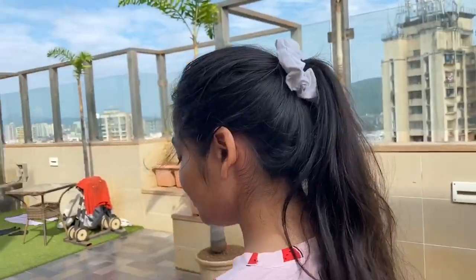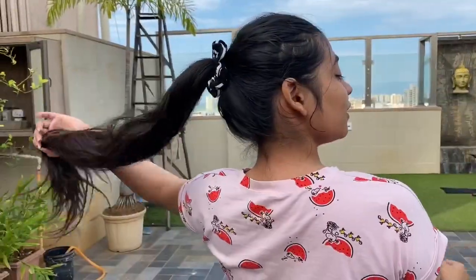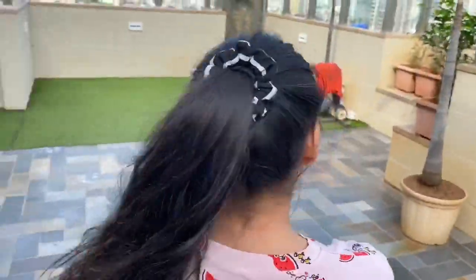That completes our DIY! We are in love with these scrunchies. If you liked this video, let us know in the comments down below, and don't forget to like, share, and subscribe. Bye!